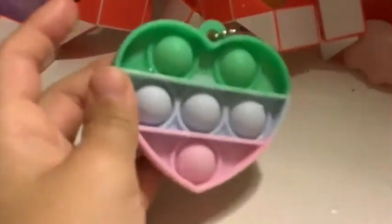And then I have this heart mini puppet. I really like this one because it's easy to bring out, you know.